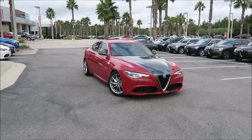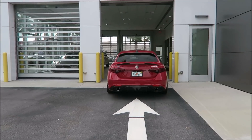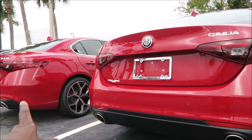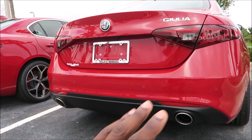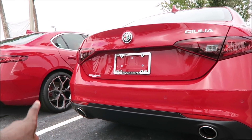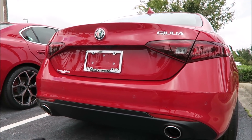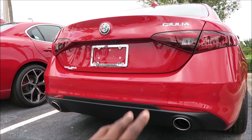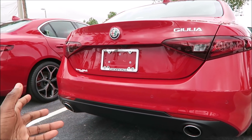Hopefully you guys enjoyed that — whenever I see something different I have to show you. Coming around to the rear of our 2019 Giulia, you can see how much more aggressive this car looks by comparison. I'll post the link in the description to the website where he got all the parts. Maybe you want just the carbon diffuser, maybe just the spoiler, or maybe just the eyelids — whatever suits you.